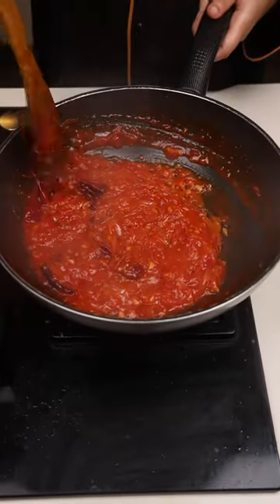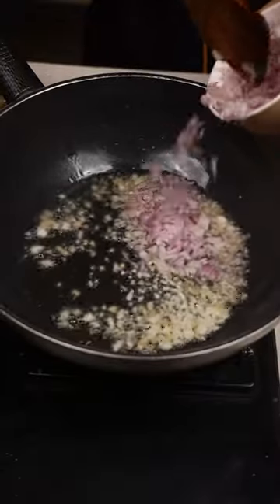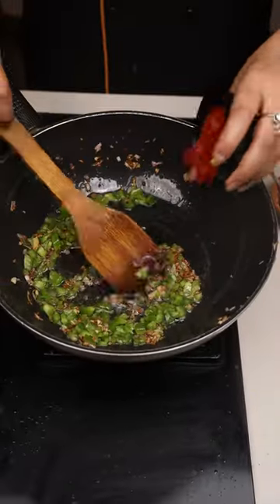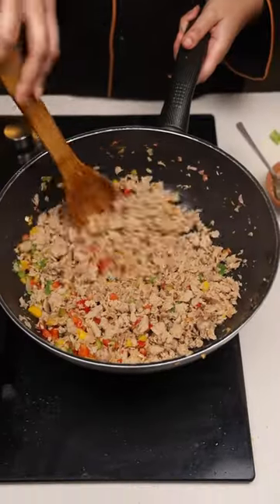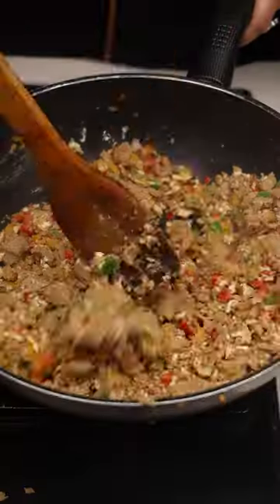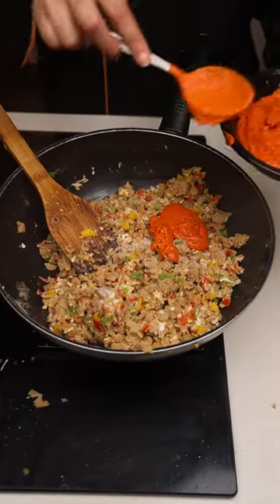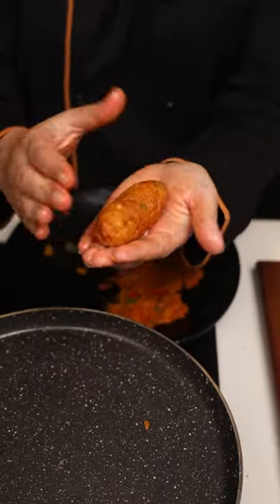Add a little water and make a paste. In oil, add one teaspoon of chopped onions, green capsicum, and red bell pepper. Add soya chunks and cottage cheese, add salt. Remove any water content and place on a plate to cool down.